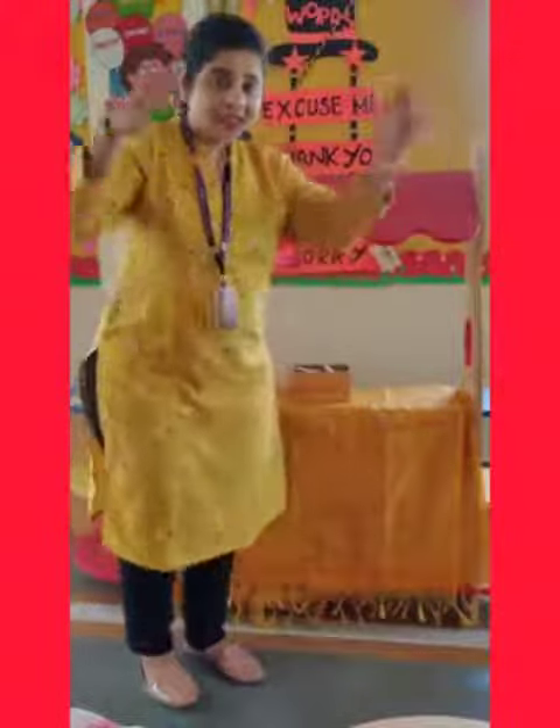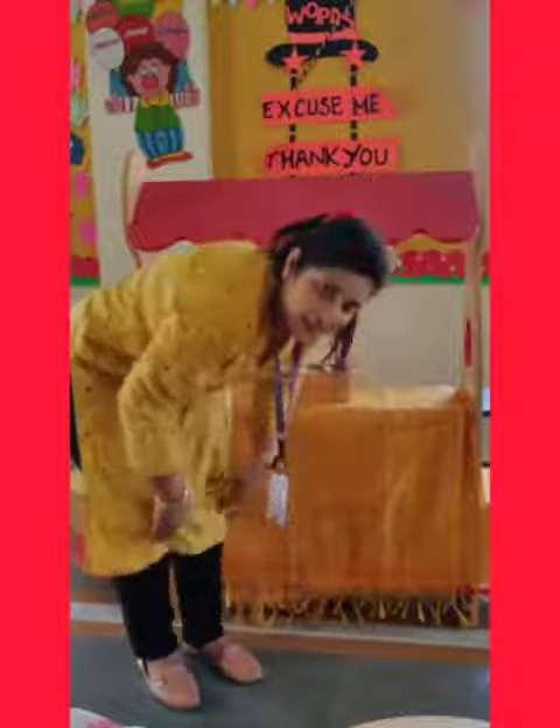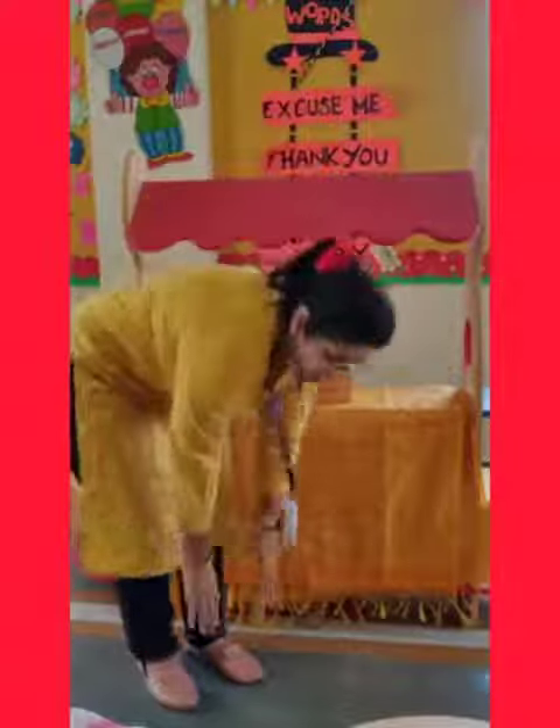Let's sing one rhyme. Head, shoulders, knees and toes, knees and toes. Head, shoulders, knees and toes, knees and toes — and eyes and ears and mouth and nose.